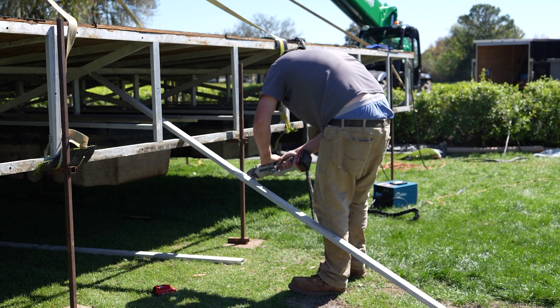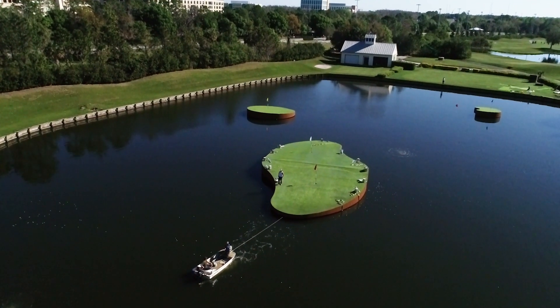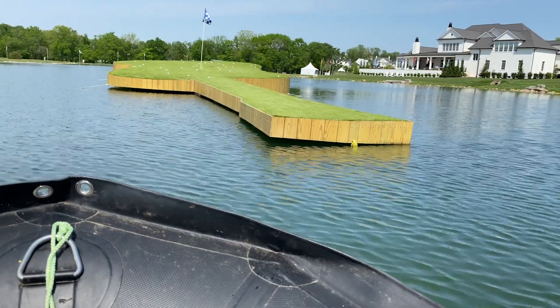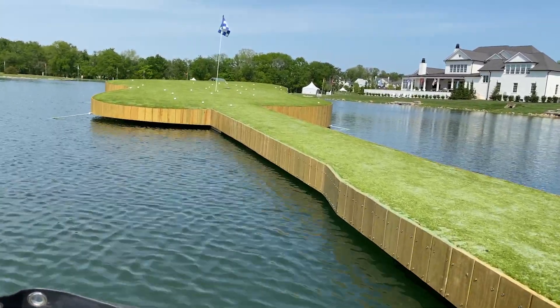There's less stress on the frame. Buoyancy is like getting in a boat knowing it's going to float. You can think of every single float here like an individual boat that's pushing up on the green to keep it afloat. If you get a boat full of water, it's going to sink.